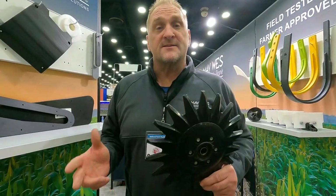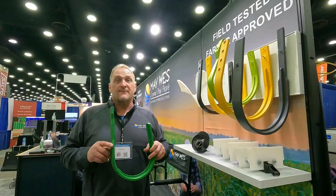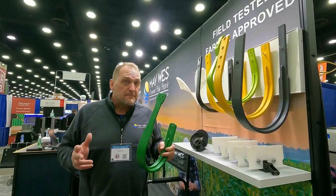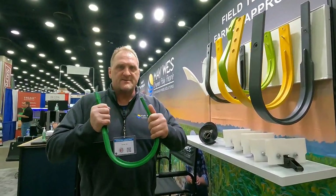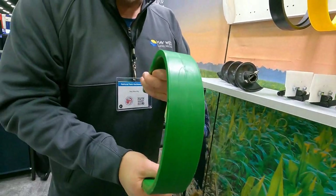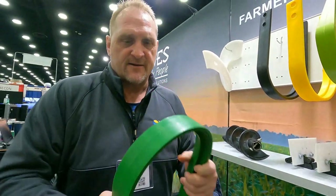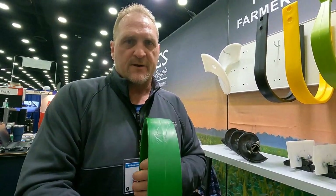Spring planting season is just around the corner. Check out Maywest Closing Wheels. Maywest offers a large selection of poly pickup bands. These durable pickup bands will bend and pop right back into shape — metal bands will not do that. Check out Maywest poly pickup bands. We carry a very large selection.